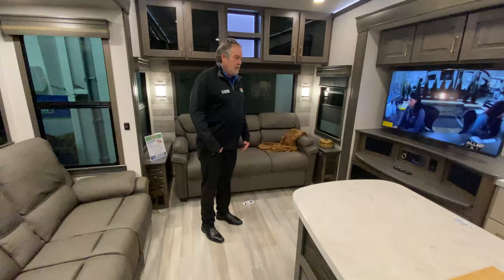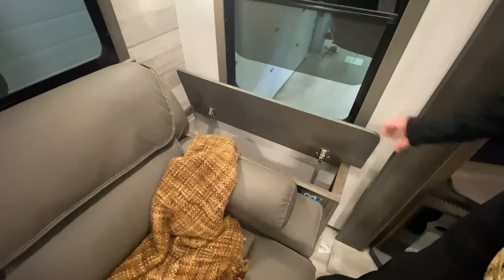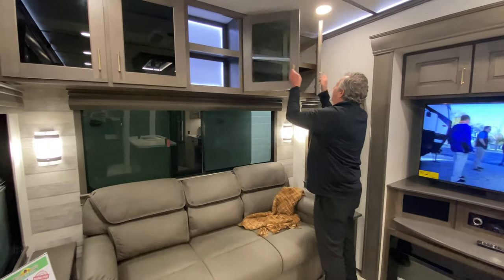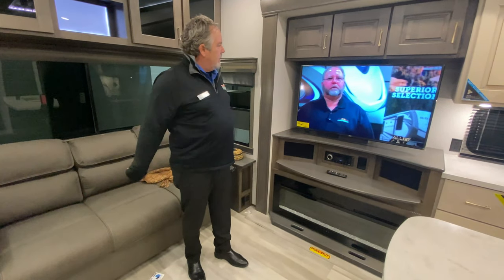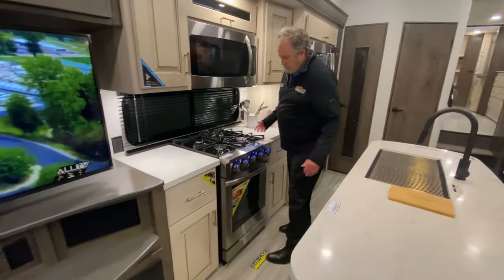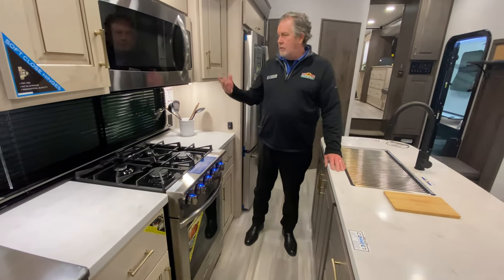Alliance is pretty unique in the way they do things. Storage everywhere — good storage up top. Those are soft-close cabinets; all the cabinets and doors are soft close, which is pretty nice. There's a nice convenient center here with the TV and fireplace. One of the nice things as well is this huge oven — I mean, that's more like a residential oven. Four burners and of course a full-sized microwave.